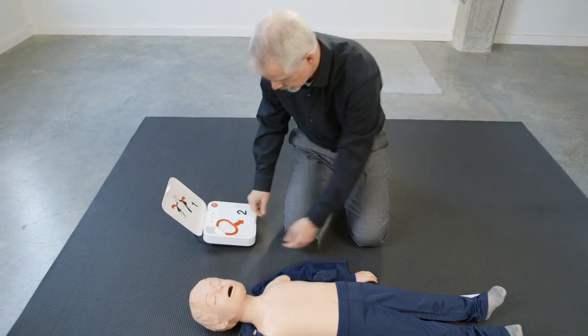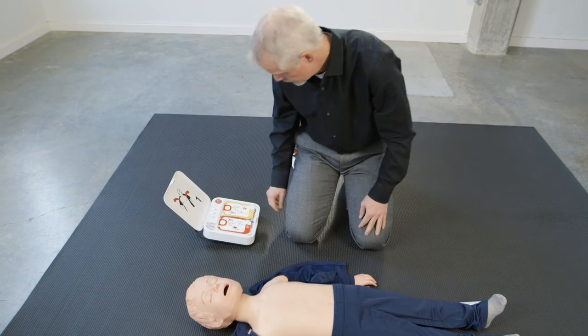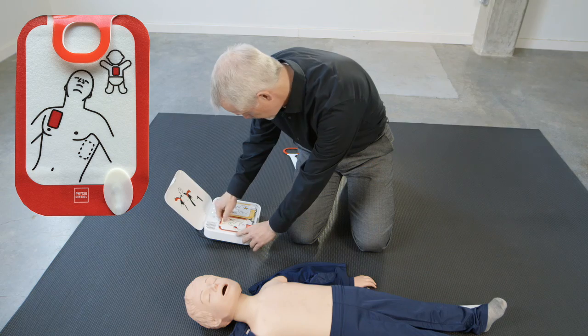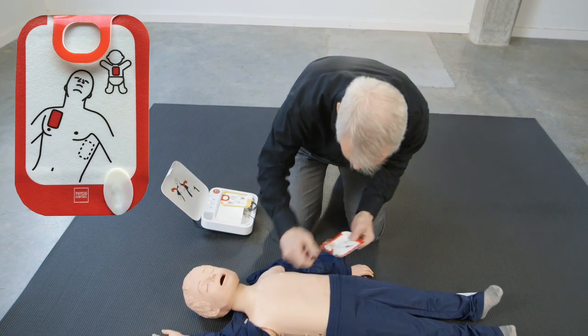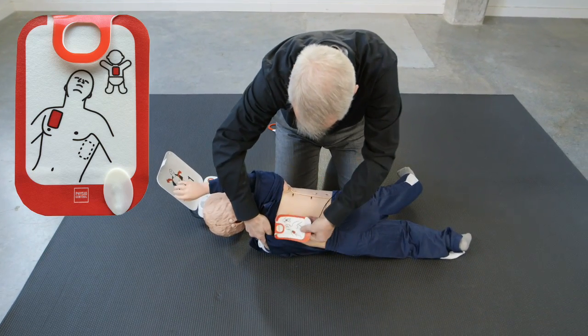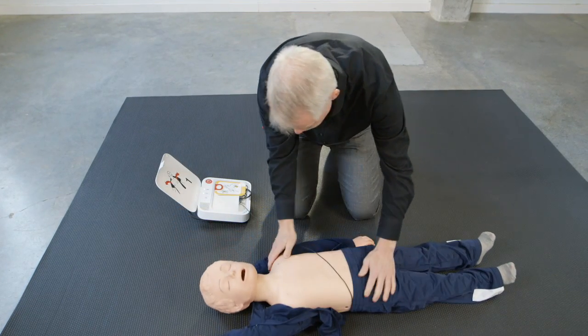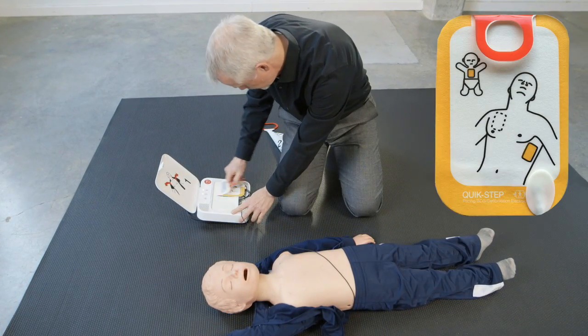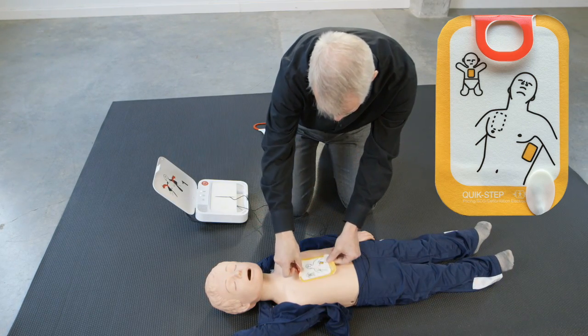Pull red handle to reveal pads. Look at pictures on pads. Apply pads to bare skin exactly as shown in the pictures. Press pads firmly.